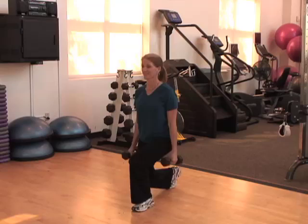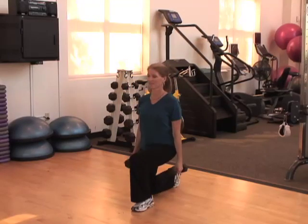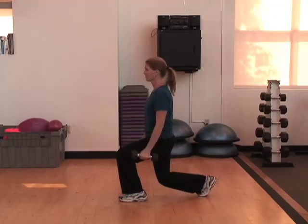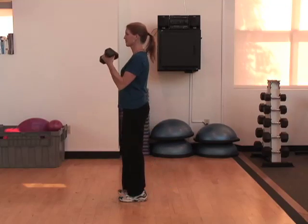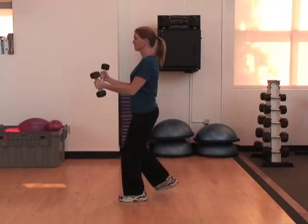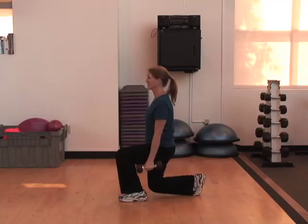For example, a lunge, whether done in the reverse position which you see here, or walking, involves the legs. And when she adds the dumbbells, it involves the arms. It's important to keep your shoulders relaxed, your stomach pulled up and in, and keep the front knee over the foot — but don't let it go beyond the toes.